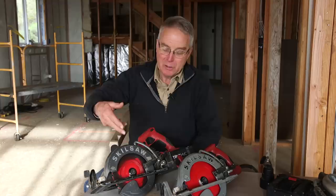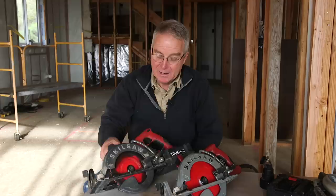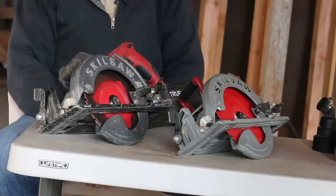A year and a half ago, Skil sent me this one. I didn't pay for it, but I've been getting acquainted with it now for about 18 months, and even though I've been putting it off, I think it's time for me to do a review on this thing.